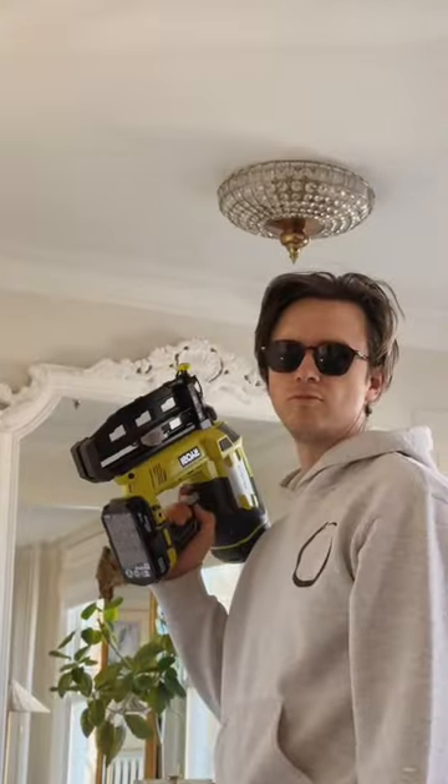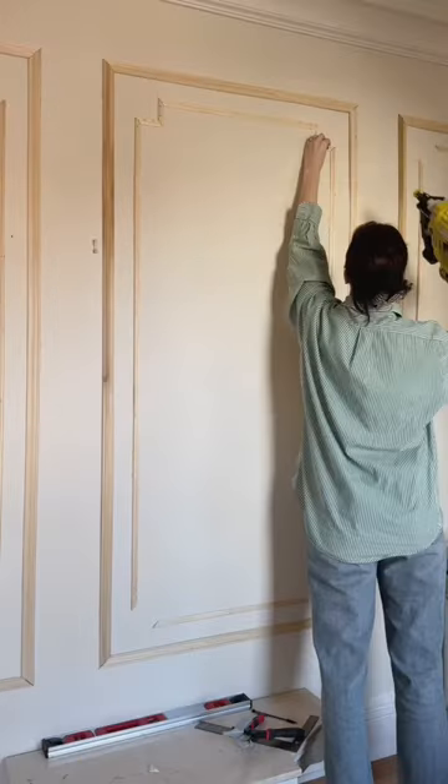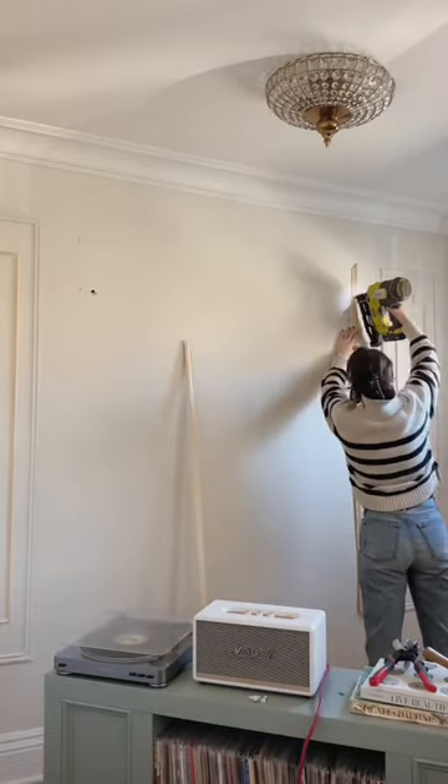We then started installing them using our nail gun. Ours are always 8 inches down from the crown, 12 inches up from the baseboards, and then 6 inches in from any window trim, corners, other moldings, etc. The amount of boxes we want per wall then determines the box width.